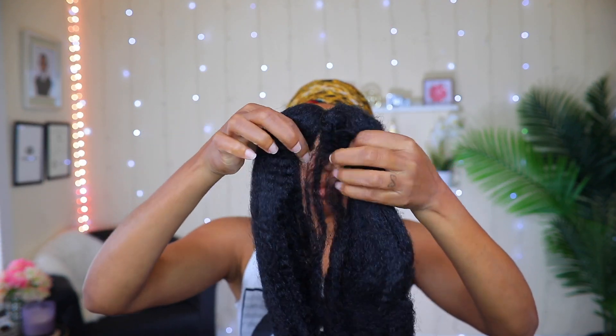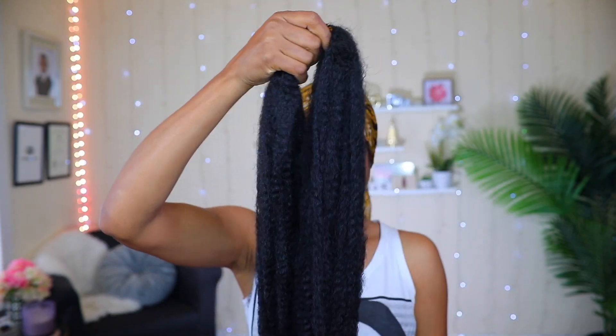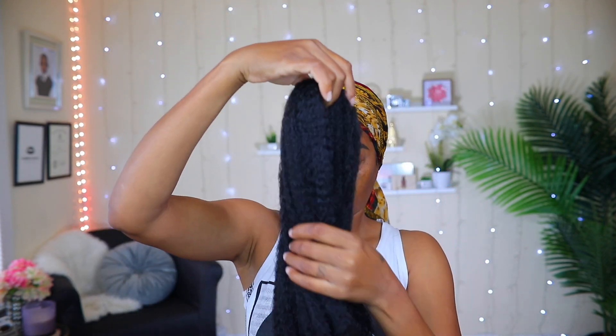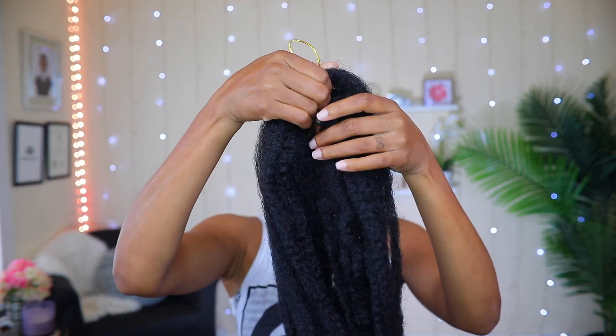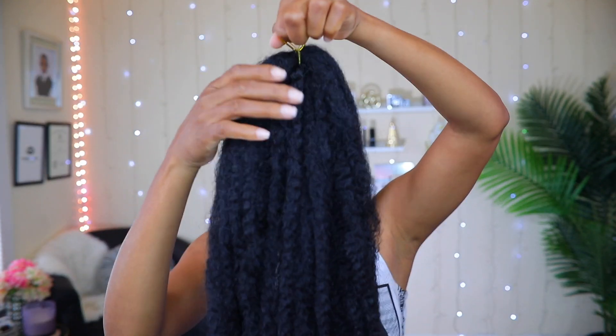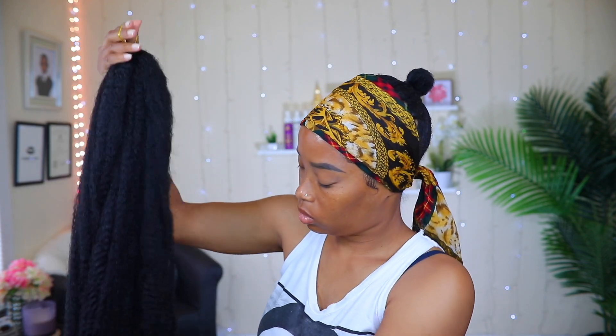For my ponytail I'm gonna be using some Marley hair, which is like a braid-in hair, but I'm gonna be creating my own ponytail. This is the hair straight out of the pack. I'm gonna go ahead and fluff it a few times to open up the hair a little bit — it looks a little bit thin so I'm gonna go ahead and add a few more pieces from another pack onto it. Now you can see it looks fuller, so it's time to go ahead and put it in my hair. I'm gonna use the elastic band that's already on it to attach it to my little bun.